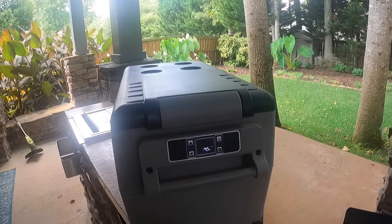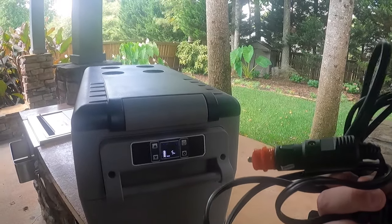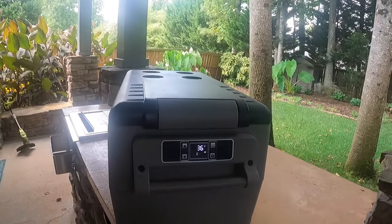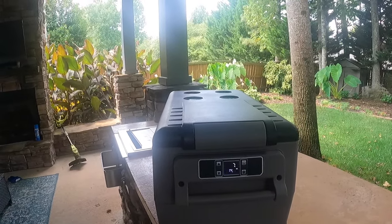Even though it looks like it has a battery, it doesn't have a built-in battery. You need it either hooked into a DC connection in your car — mine has one — or hooked into a portable power block.